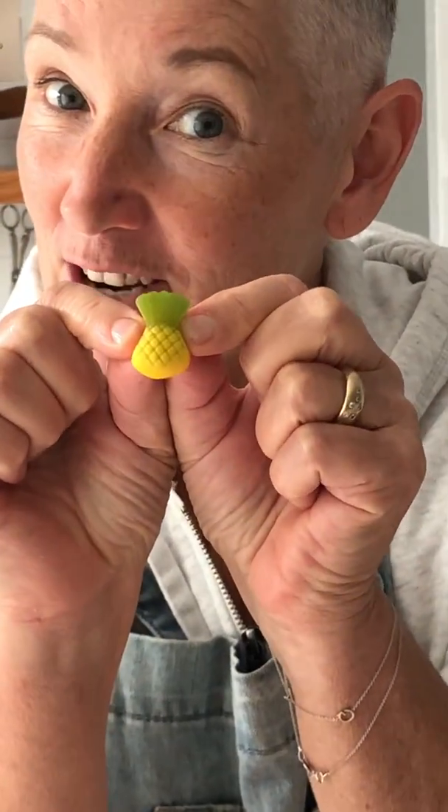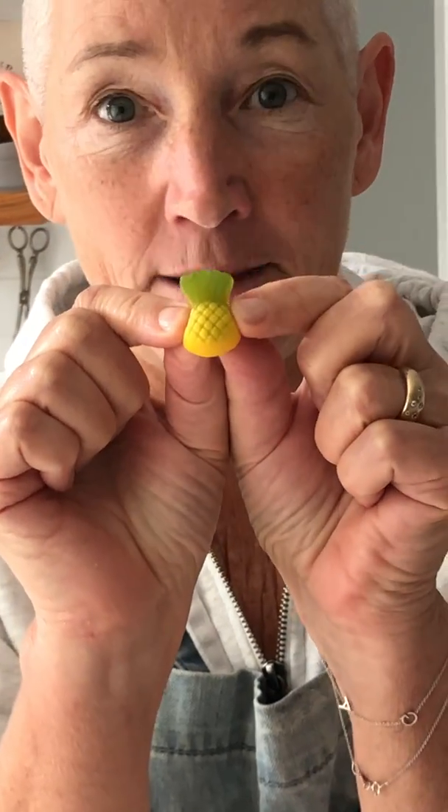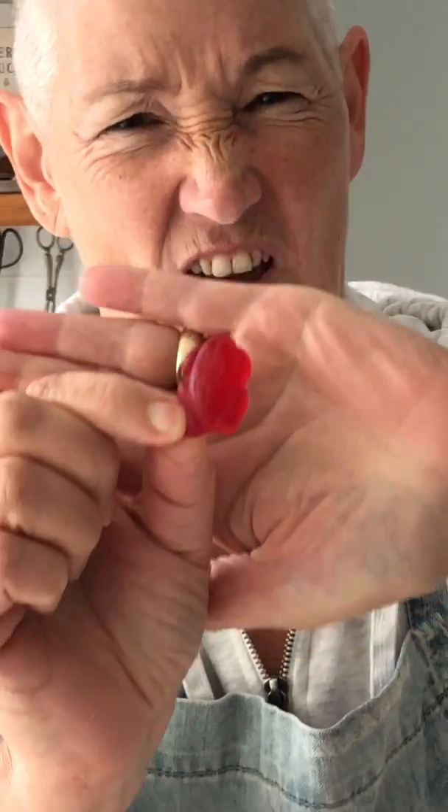It is my very favourite lolly. The next one is Mama's favourite lolly. That is a pineapple. Can you see that it looks like a pineapple? You see? Then we have red frogs. They're delicious too. I think they're my second favourite.